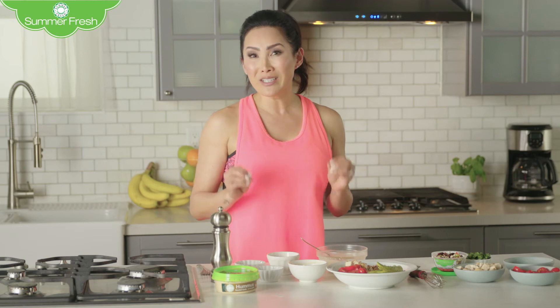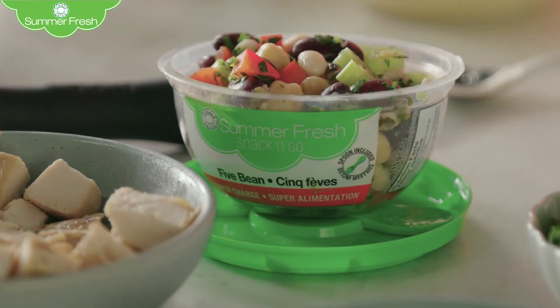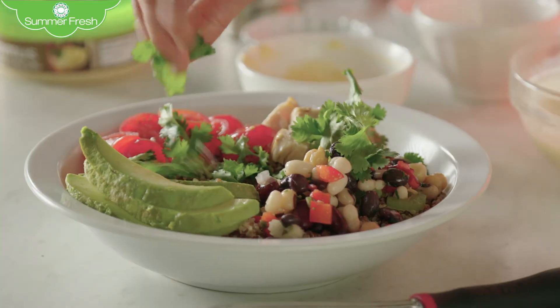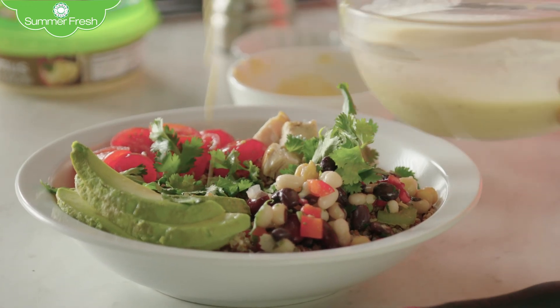Something that's really good even on its own as a quick snack is Summer Fresh Snack-and-Go Five-Bean Salad. Who doesn't love cilantro? And our delicious hummus vinaigrette — let's just drizzle that on top.